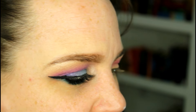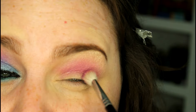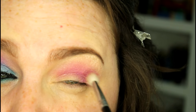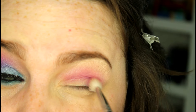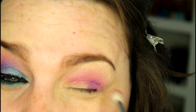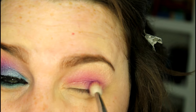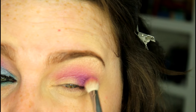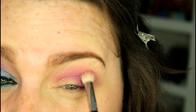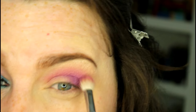Taking that same brush, we're going in with Urban, which is the deep purple, royal purple shade in the palette. I'm just going to start putting this right in the outer corner, outer V, and start bringing it onto my lid just a little bit. Once we get most of that color deposited on the lid, go ahead and just blend it up into Jilted. Now I'm just going to pick up a flat shader brush — this one is from M.A.S.H.